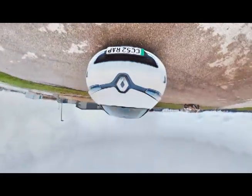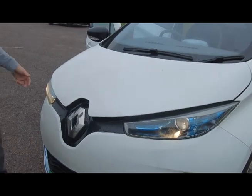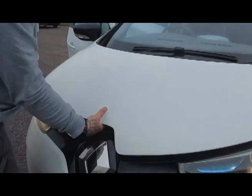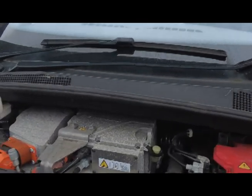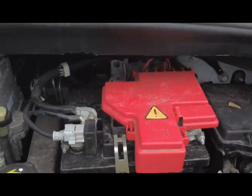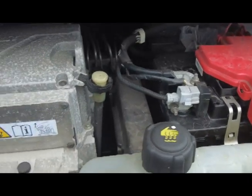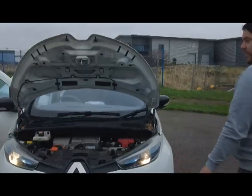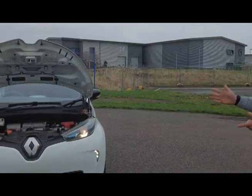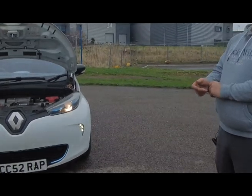On tyre cost — some places online swear you've got to use all-electric specific tyres. This vehicle had four new tyres fitted by National and they're not all-electric ones, but they were quite specific about the load rating because electric cars are heavier than conventional petrol cars. This one weighs around 1,500 to 1,600 kilos — a big part of that is the battery, which covers the majority of the underside of the cabin. That does give you a low centre of gravity, which improves the handling.